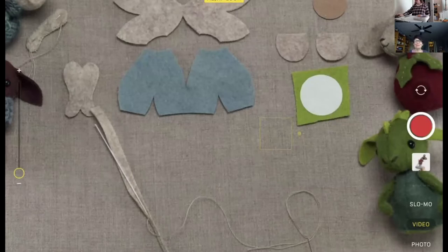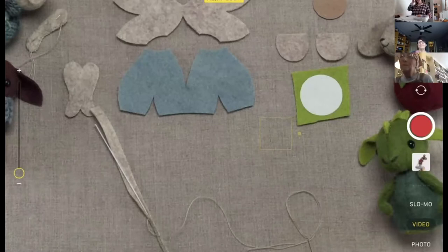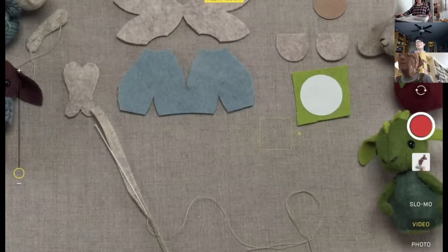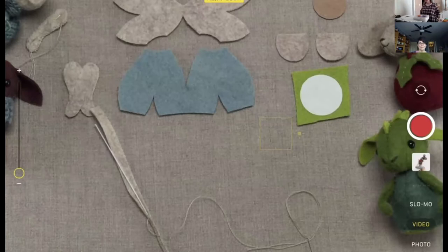Welcome everyone — I know not everybody has their camera on, don't feel like you have to turn it on. Probably once we get started, for the demo part I might have everybody just turn their microphones off so there's no background noise in the way. Then I'll open it up periodically so we can chat, answer questions, and so forth.